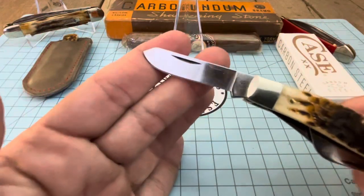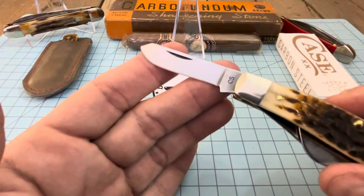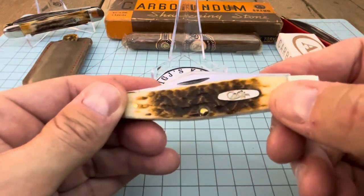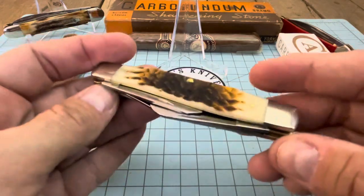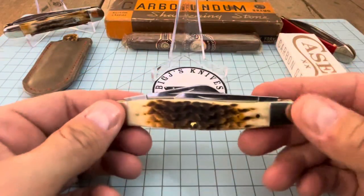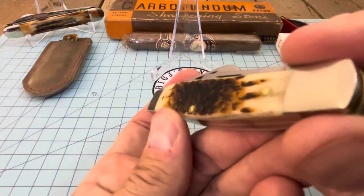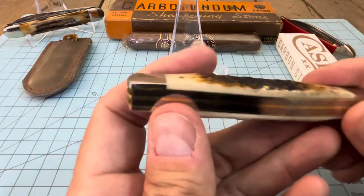On the tang stamp you've got the CS for carbon steel on your spay blade. And of course we got a shield here — just your regular Case double X shield. If you carry these long enough those will pop out, so always have that in the back of your head. But let's look at the jigging on this — pretty good jigging.